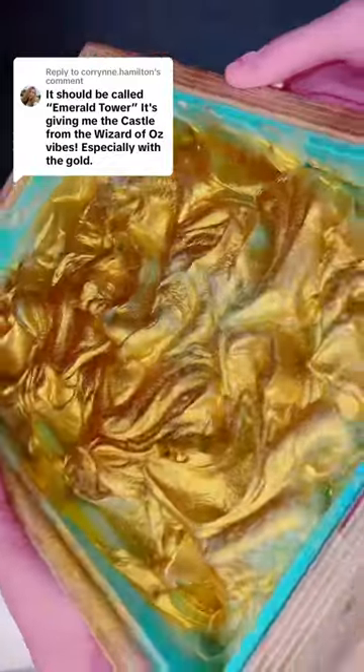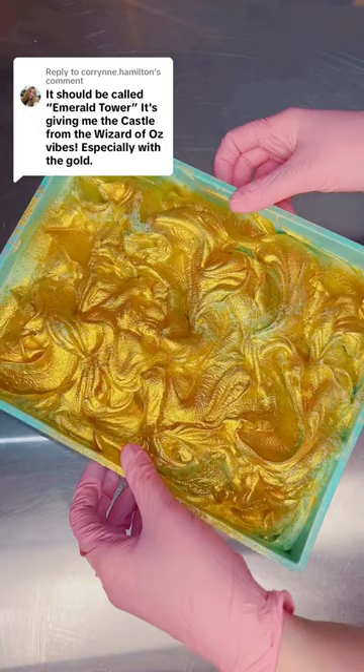I made a very throwback soap last night and scented it with cucumber melon. I got so many comments that it reminded you guys of Wizard of Oz, and I absolutely loved this name suggestion of Emerald Tower. So that's what I decided to name it, but it is scented in cucumber melon — don't forget!